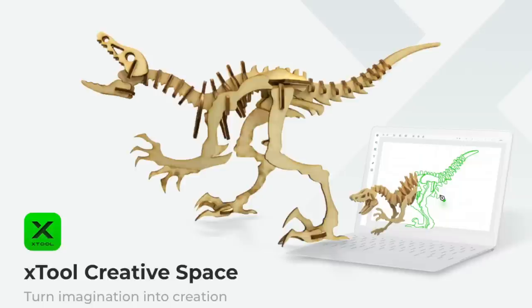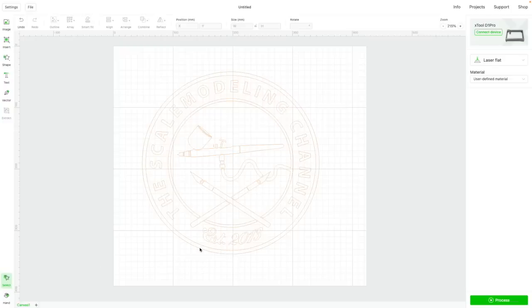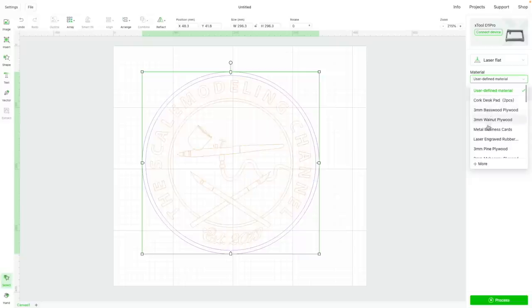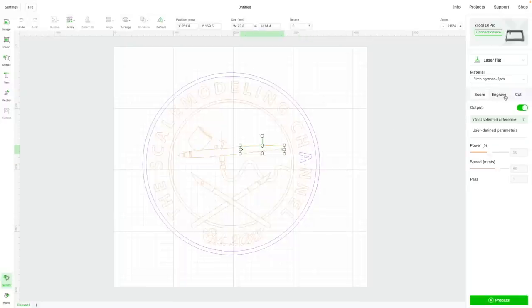xTool has created their own software, and normally I would be using LightBurn, but in this case I'm just using their software since I couldn't get LightBurn working on my machine. This could be a pre-production prototype, so there might be some snags there. Their own software works really nicely and quickly — it still has a couple of upgrades it could use, as it's difficult to set different settings for different layers, but overall it's a pretty pleasant and simple experience.